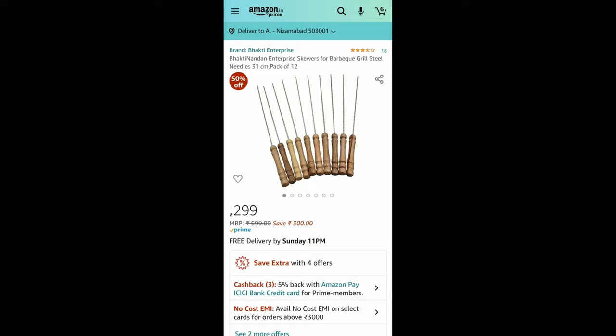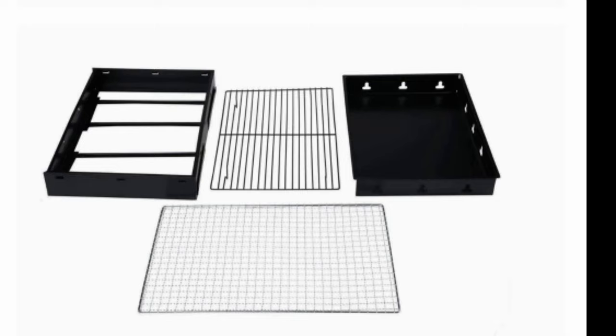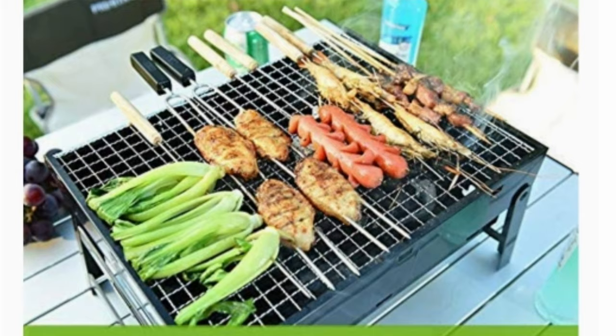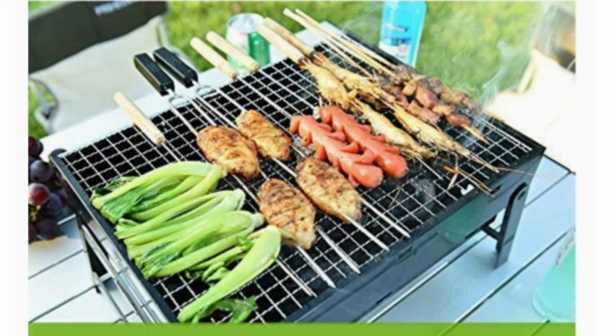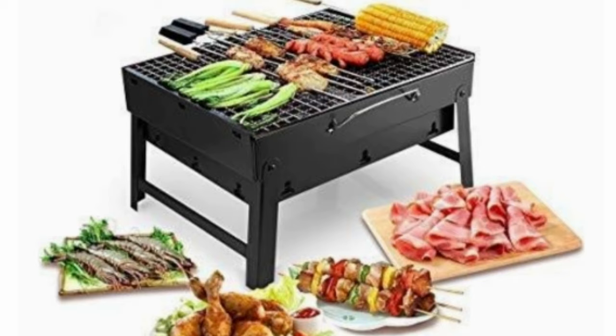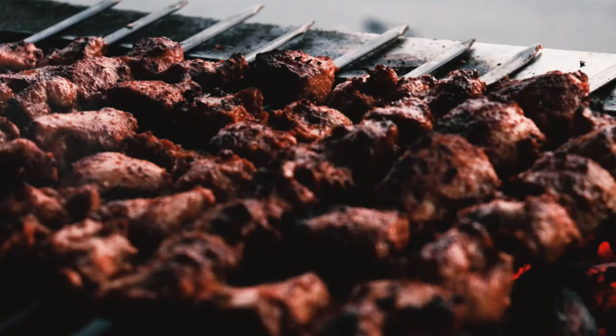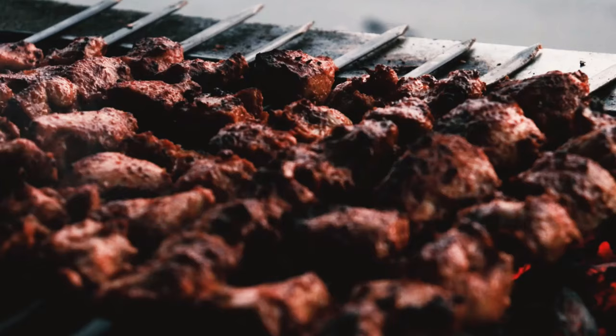To complete the best setup, you can add on wooden-handled steel sticks, which are available for just 275 rupees. The third item to add is barbecue charcoal, which helps you set up the fire very easily — just add one or two pieces of charcoal and your setup is ready to enjoy your favorite dish. Links for all the products are available in the description.